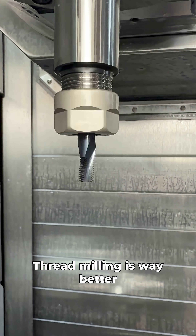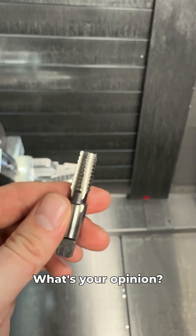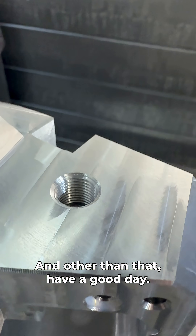So yeah, I went there. Thread milling is way better than using a pipe tap, but that's just my opinion. What's your opinion? Let me know down in the comments below. And other than that, have a good day.